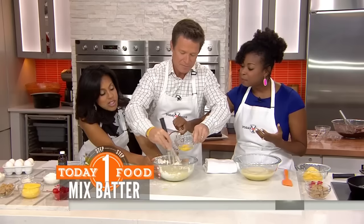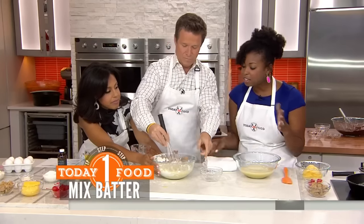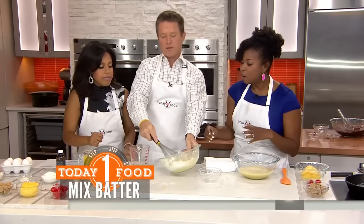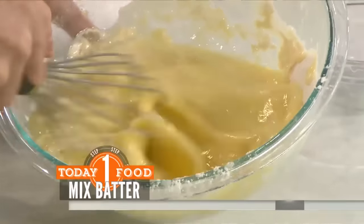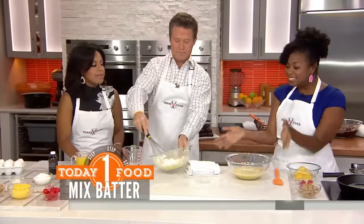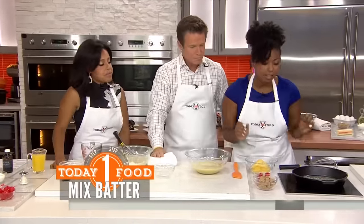Pineapple juice — get it in there. And then vanilla. Kind of like you're making pancakes. And this is our final batter here; you whisk it all together and it comes together magically.